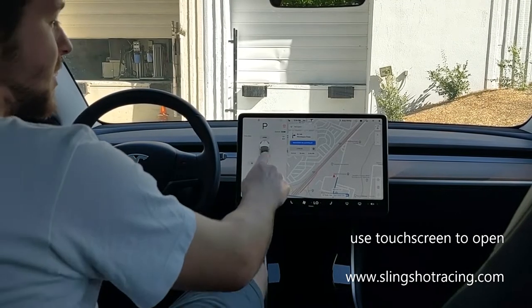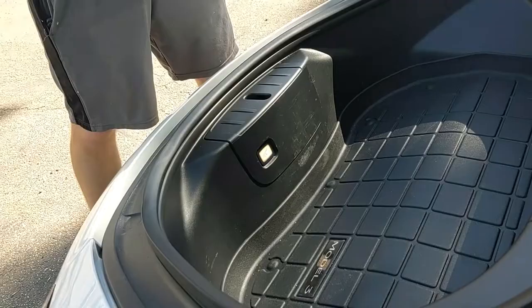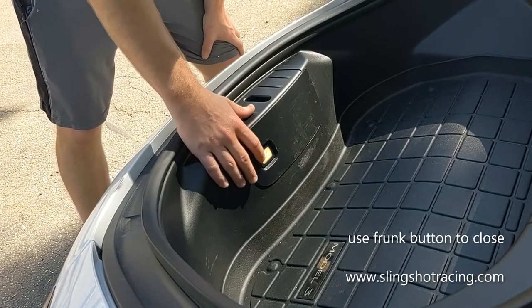Another way to open your frunk is with the touchscreen. Another way to close your frunk is by pressing the button.